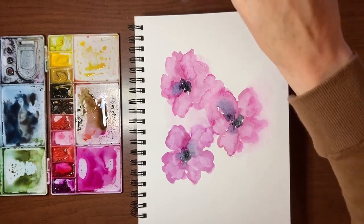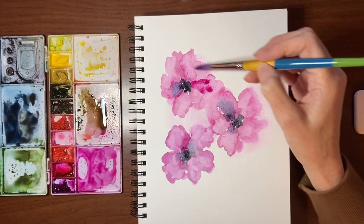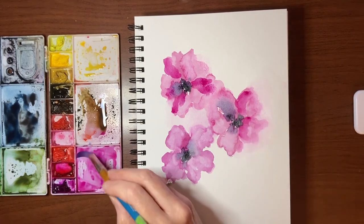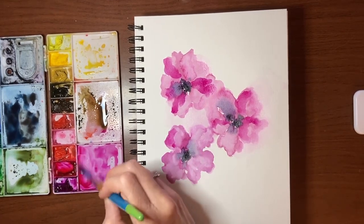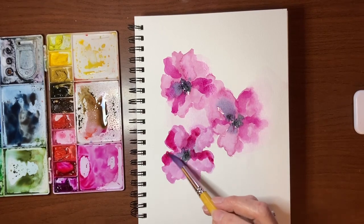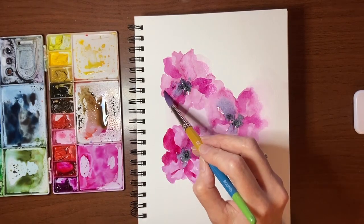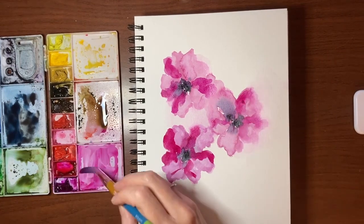Now I'm just going to go in with a damp brush back into my purpley-red pigment and start putting some extra layers on here — no rhyme or reason, just putting it down. This is just creating some contrast. That flower is a lot more purple than the others, so maybe I'll fix that by putting some more red on here. Now you don't get as soft or smooth bleeds on non-cotton paper, but you'd be surprised at how far the paint travels. So if you are painting wet-on-wet, give it time to sit to see how far that's going to travel because you might be surprised.